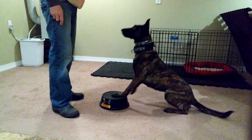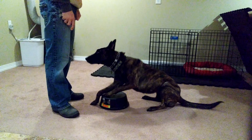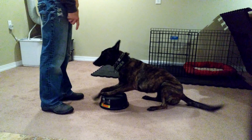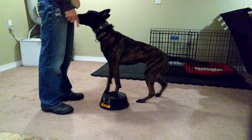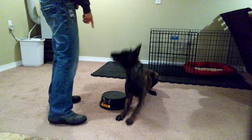Sits. Touch. Sits. Good. Stand. Very good. Sits. Touch. Sits. Good girl. Good girl.